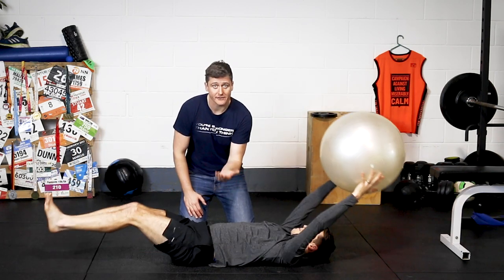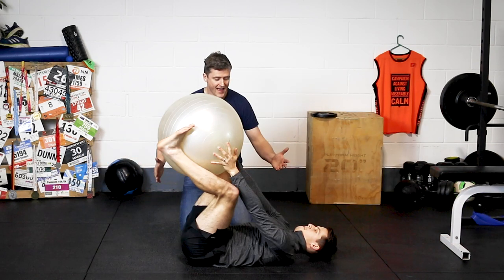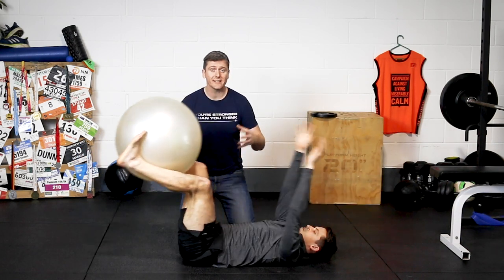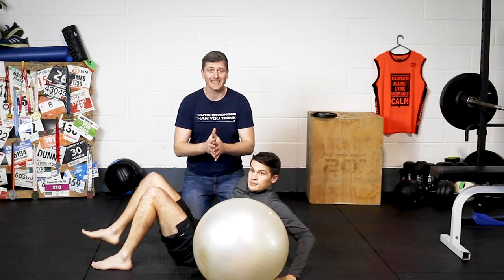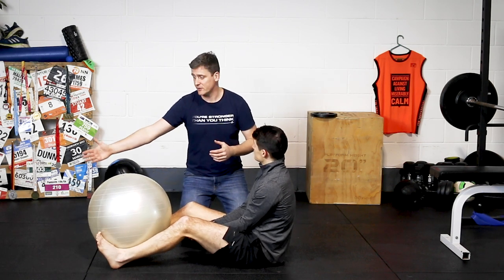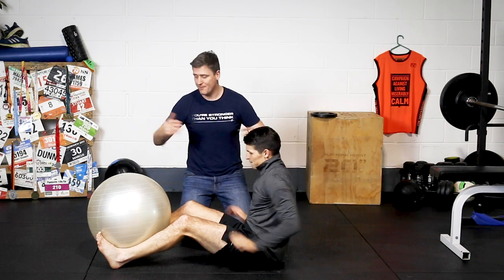If you feel your lower back starts to lift up as you're in that long position, don't go as far. Do half range reps — only work to the point that you can control. As you get stronger and better at this, you can go full range. Again, do three sets of ten. Ten I would count as being every time you have the ball in one position — either between your legs or overhead in your arms. So it's one each time the ball arrives at each end.